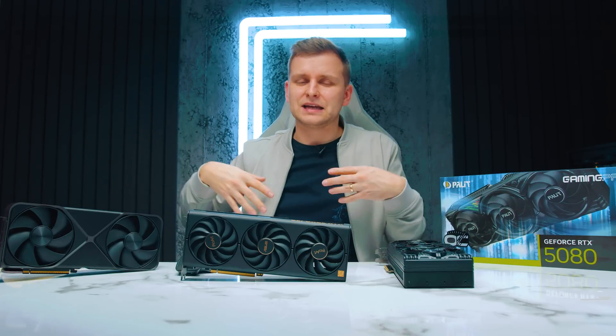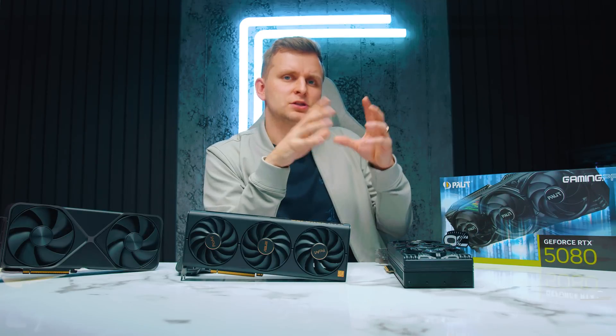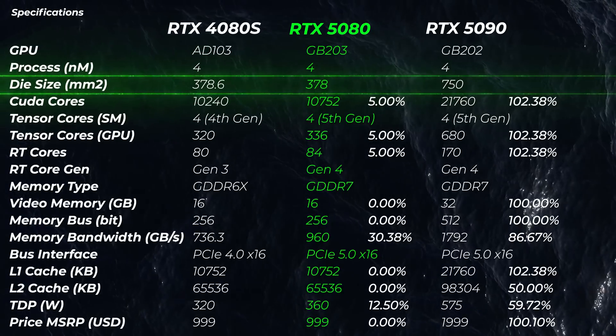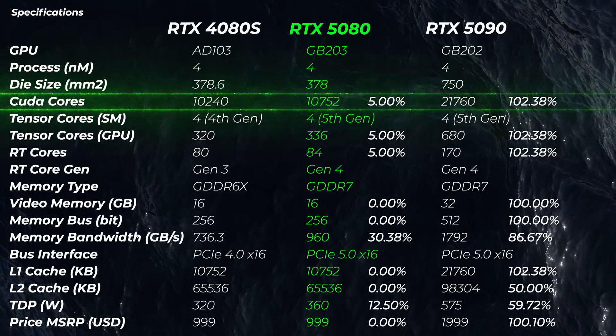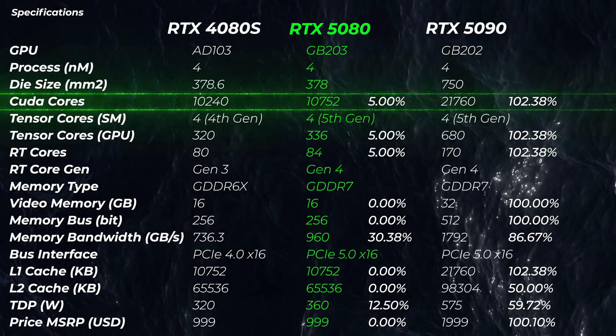NVIDIA seems to have really locked on AI features and AI performance — frame generation for gamers and AI generation for creators. So you don't really need to talk about raw hardware performance, but rather software features, because under the hood it's essentially the same engine with the same die size. That said, we do get 5% more CUDA cores with fewer transistors — how does that work? Let me know in the comments.